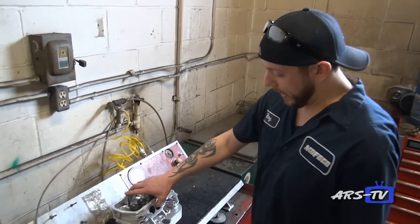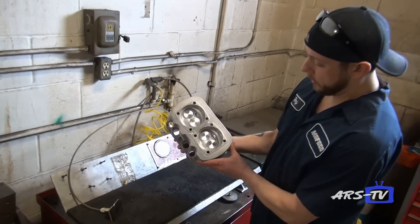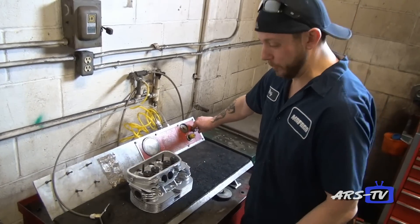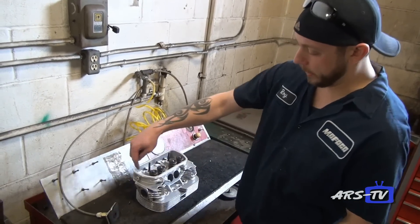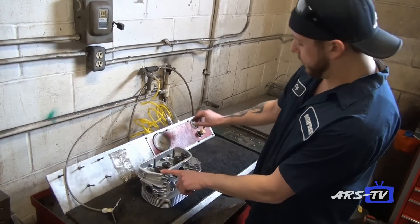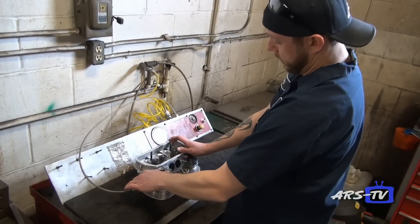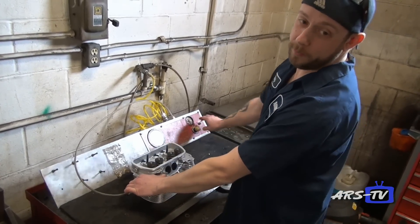After our cylinder heads are complete — after everything is done, all the valves are installed, and everything is ready to go — we do one final check on our vacuum tester. This tells me whether the valve is sealing to the seat, using air pressure. And this one seals at 100%.